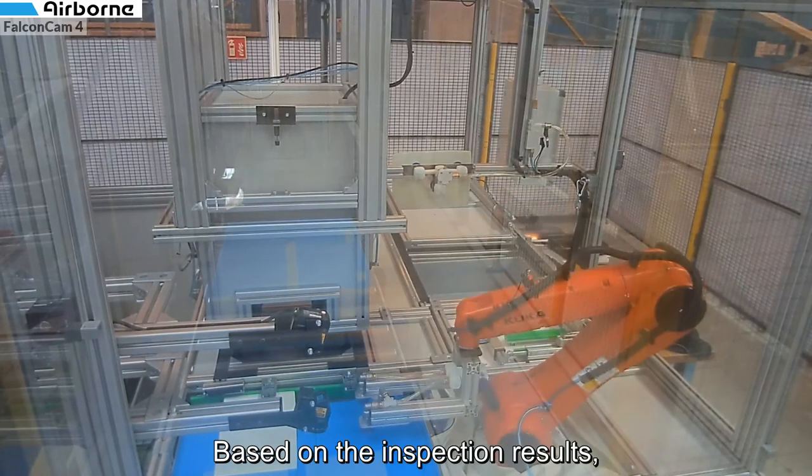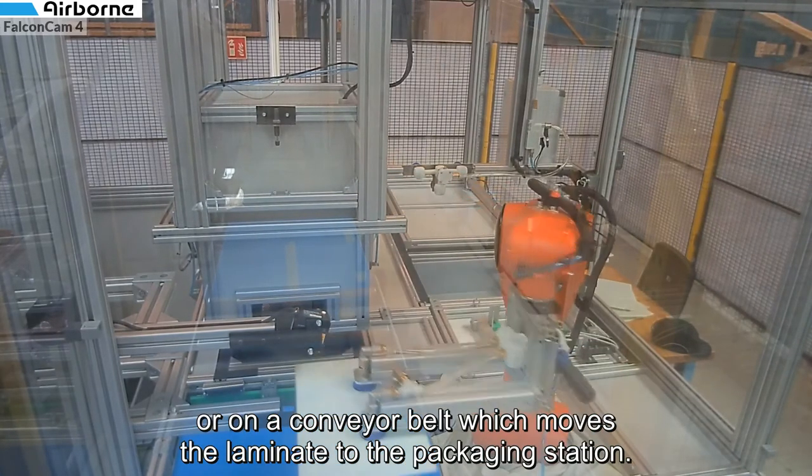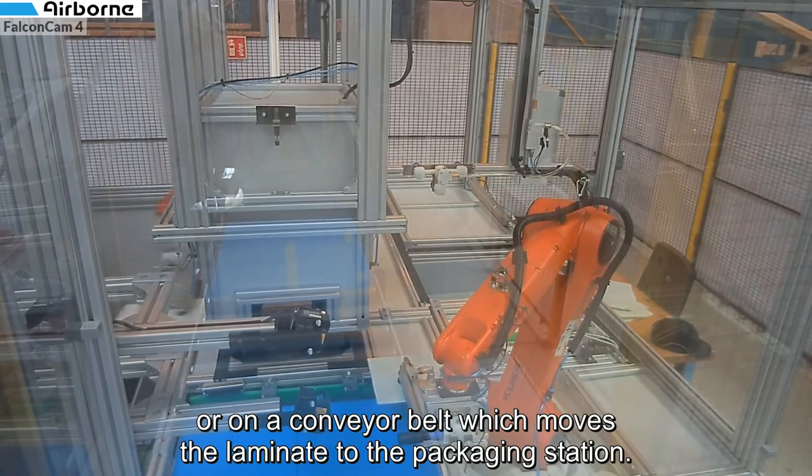Based on the inspection results, the second robot can place the laminates in a bin for rejection or on the conveyor belt which moves the laminate to the packaging station.